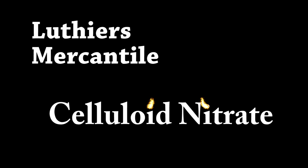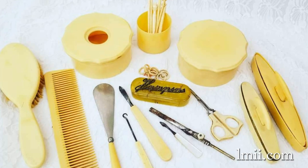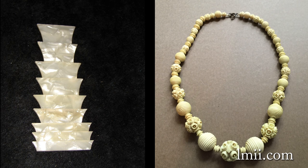Celluloid nitrate has had many uses since its invention in the early 1900s. As a form of pre-plastic, it was used to make household items such as combs, pens, and cutlery handles. Called French ivory or ivorine, it was used in the making of jewelry and for musical instrument parts, as it was easy to add texture and color to it.